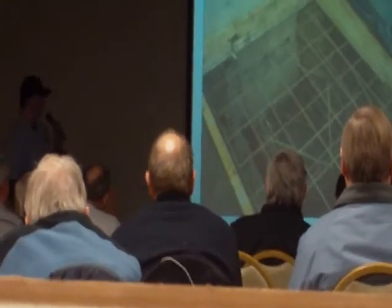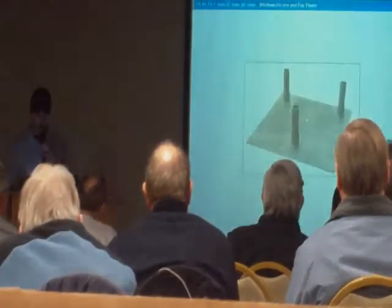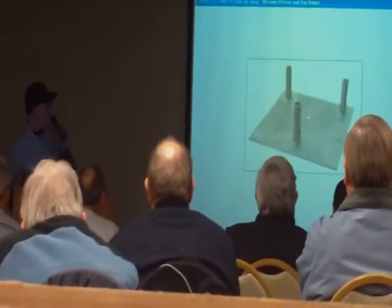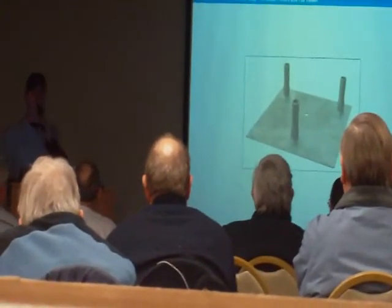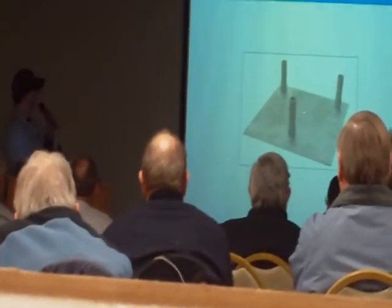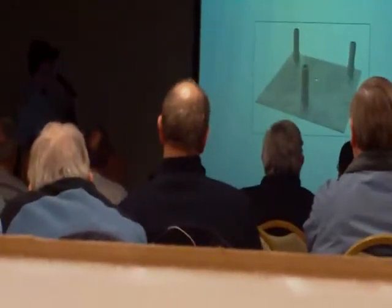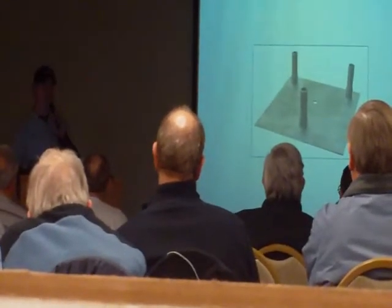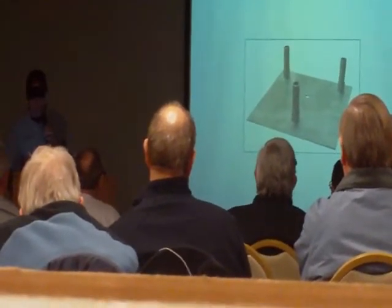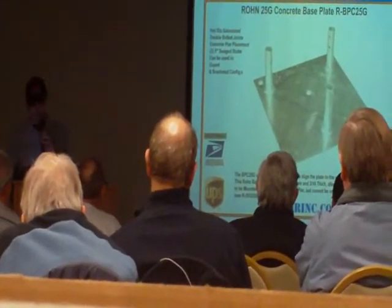That's about an eight-inch exposure from the ground level — kind of high, but I wanted it a little above ground level. The problem I ran into: first rule, do your homework. This is a base I bought off eBay — didn't pay a lot of money for it, never bought a base before. Apparently there's one hole here and one hole in the back. Where are the rest of the holes? It's going to be J-bolted down. Apparently this one is just for a pin — not really made for what I was trying to do on my self-supporting tower.